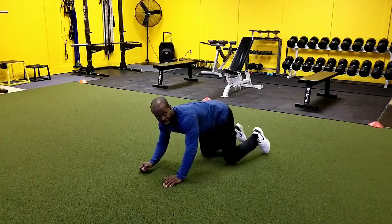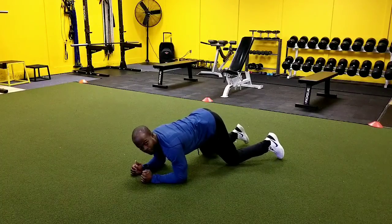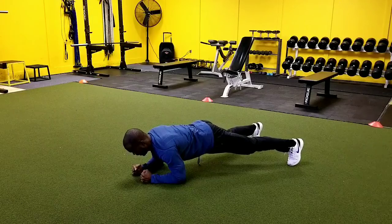So the first thing you want to do is get into what we would consider our low plank position. Feet underneath, hands here.